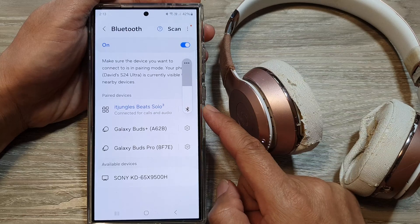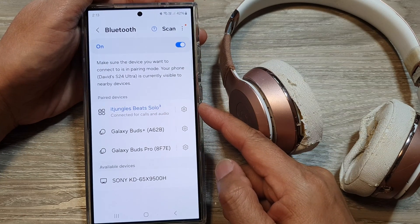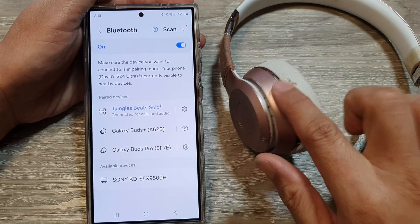From now on when you're playing audio on your device, such as YouTube videos or music, it will stream to the headphone.